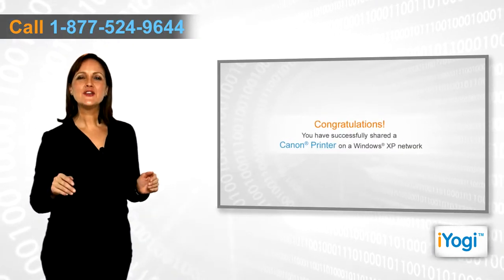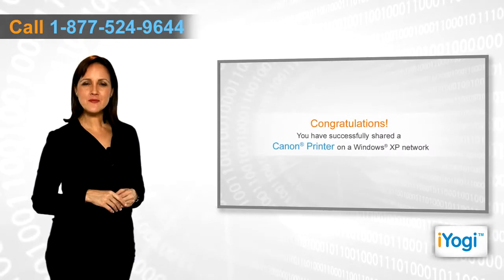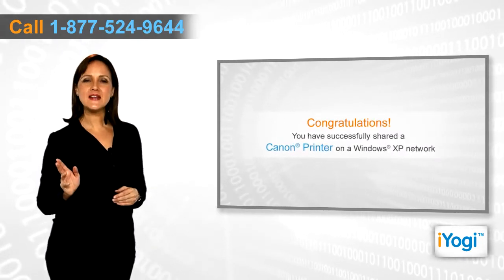Congratulations! You have successfully shared a Canon printer on a Windows XP network.